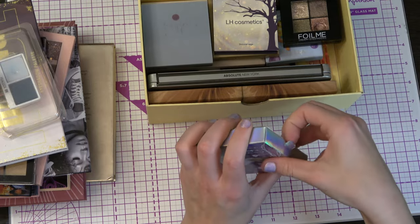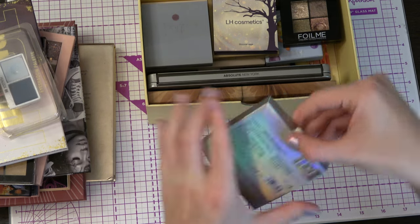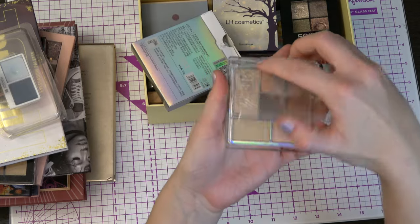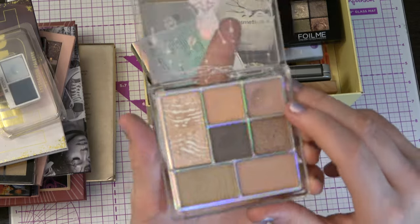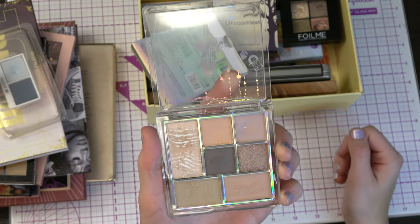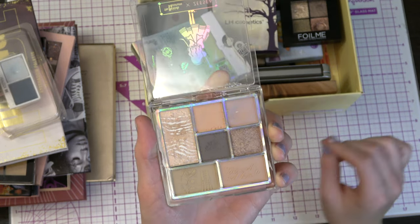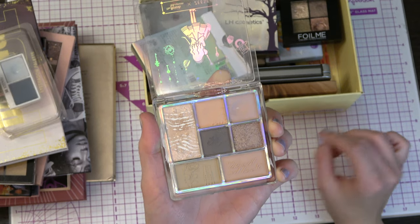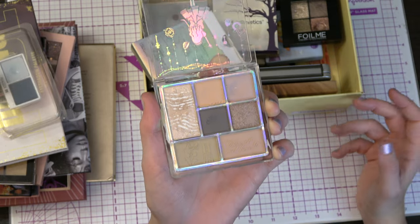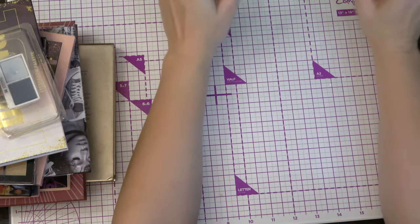Then we have the Alice in Wonderland — Dreamland Eyeshadow Palette. This is how it looks. It has this kind of mauve-y shade here. I love this kind of shade — this kind of purple-y mauve-y shade that I can have in my crease. It just gives enough color to do something with your eyes but it's not too much, and it's not a brown. So I just love it. I'm not so impressed by the other shades though. That was the first drawer.